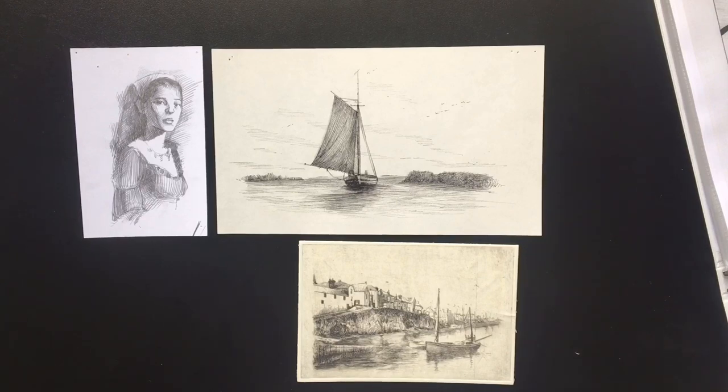In crosshatch you obviously want to be using directional lines, and those directional lines are going to inject energy and rhythm into the artwork you're working on.